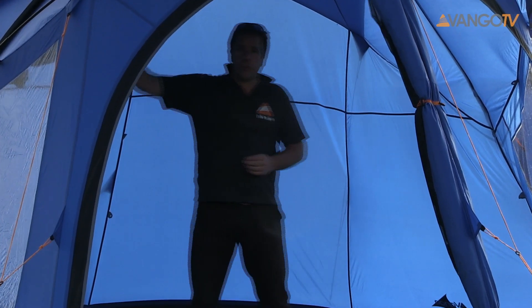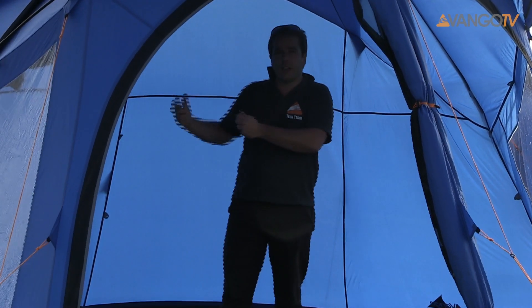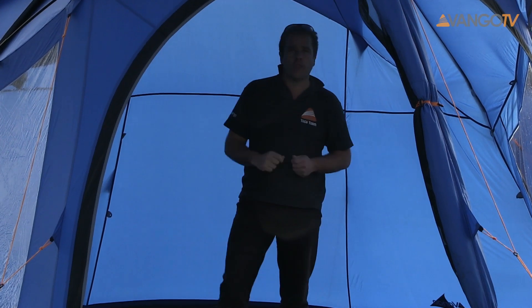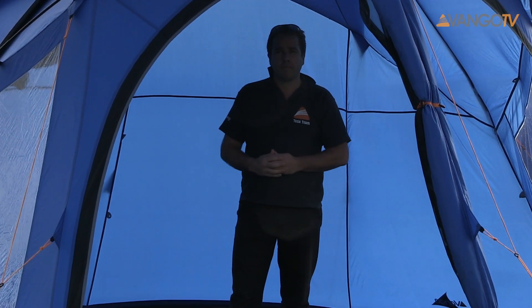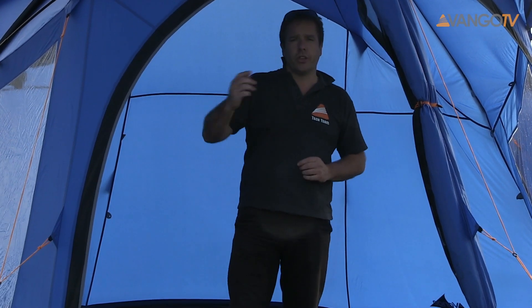There is also a bedroom which can be unrolled. Most people won't use that but if you need an extra bedroom it's easy to unroll the bedroom and put that out. The hidden benefit that you haven't seen on this tent is it has a canopy and I'll show you that in a second.